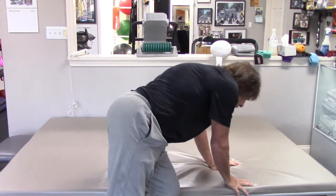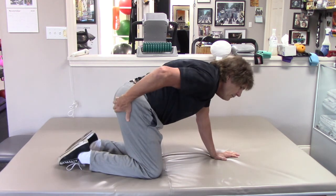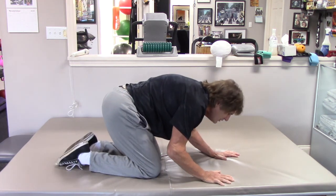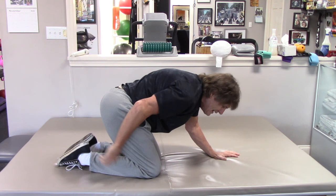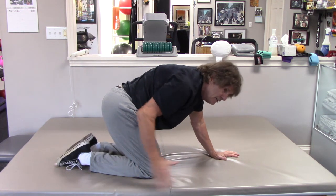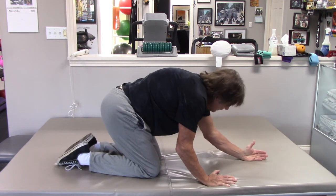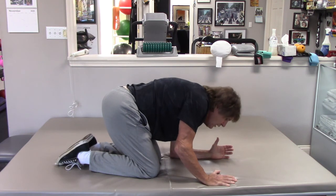We're going to start on all fours. You're going to take your rear to your heels — sit back as far as you can. I can't get as far back as I'd like to anymore because at 900 years old it just don't work that way. But as far as you can go, you're going to support yourself on your left forearm.